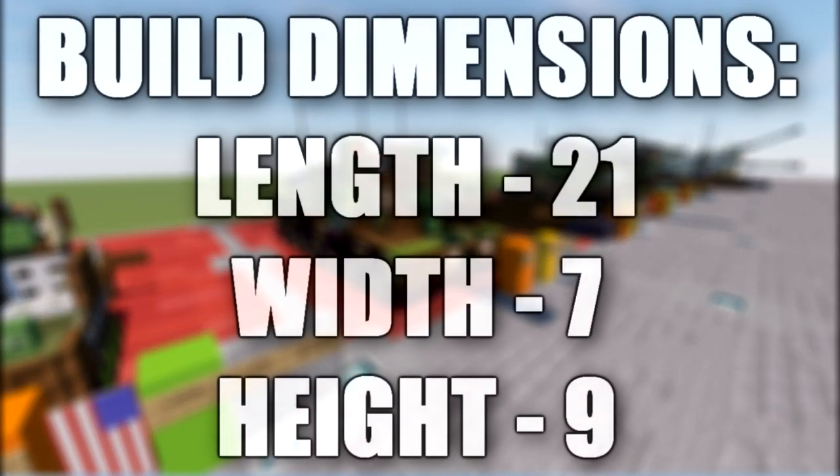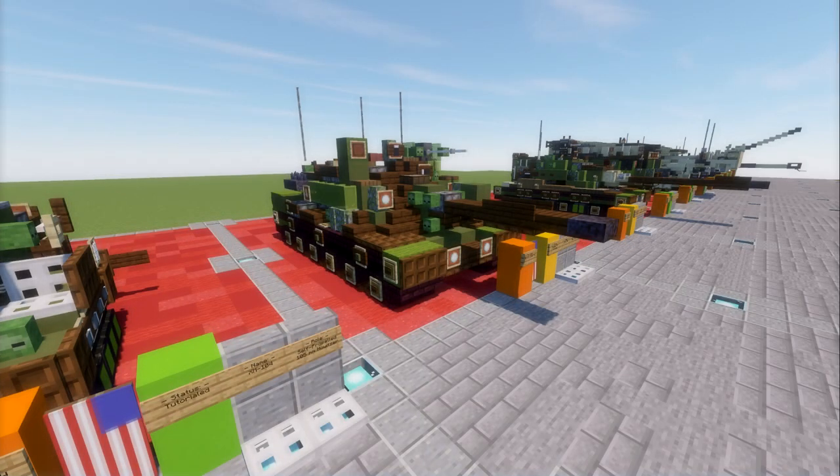In this tutorial, we'll be going ahead and building the MBT-70. The MBT-70, also known by Germany as the KPZ-70 or the KPFPZ-70, was an American/West German joint project to develop a new main battle tank during the 1960s. The MBT-70 was developed in the context of the Cold War, intended to counter the new generation of tanks developed by the Soviet Union for the Warsaw Pact.